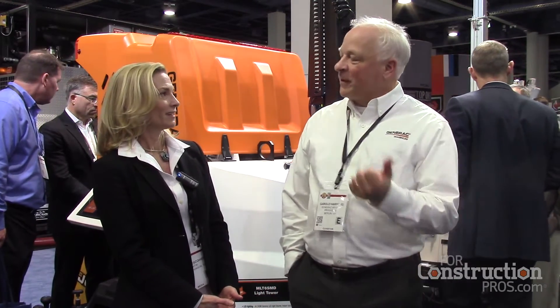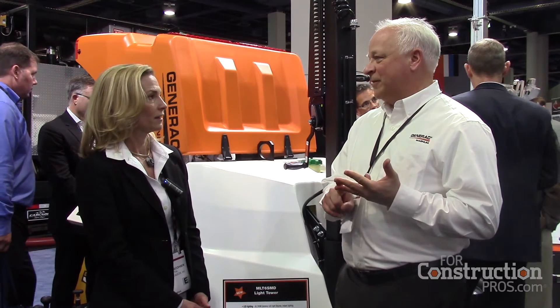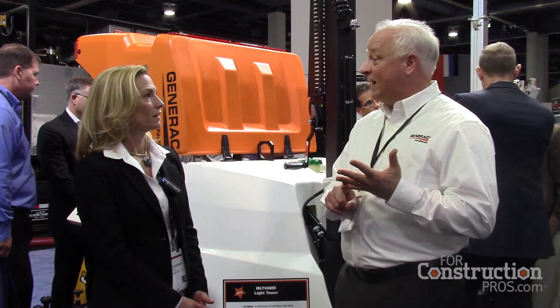Hi, this is Jenny Lusko here at Con Expo in the Generac booth, and today we are with Gerald Harford. We're going to take a look at the MLT 6 SMD — that nomenclature stands for Magnum Light Tower, 6kW, with the D for LED lighting, which is brand new for them this year.